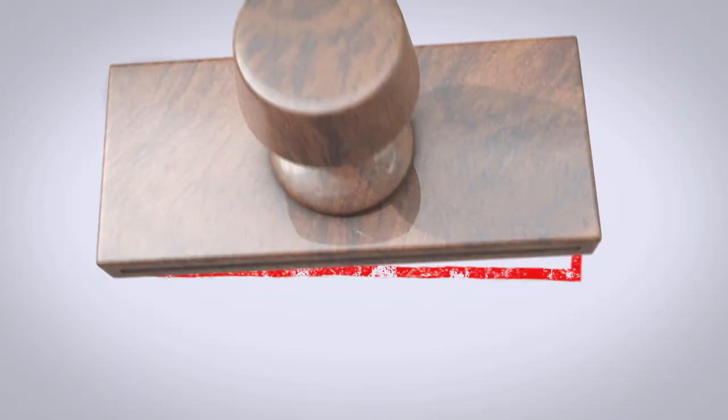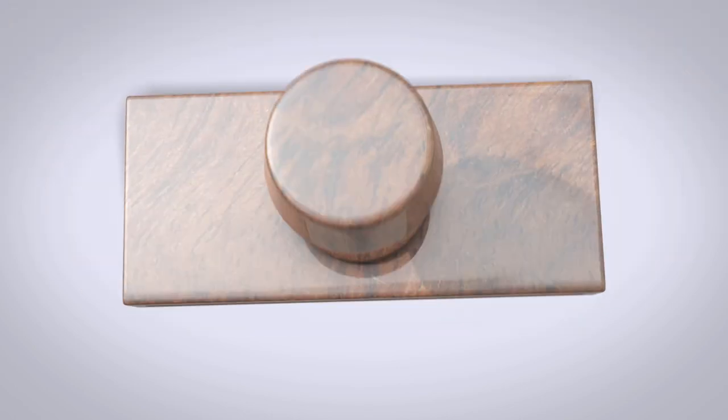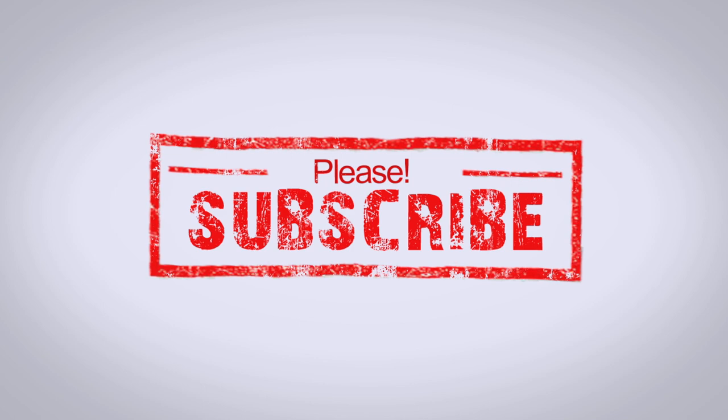Please comment below if you have any questions, like our video, and please subscribe if you found these videos useful. Thanks for watching.